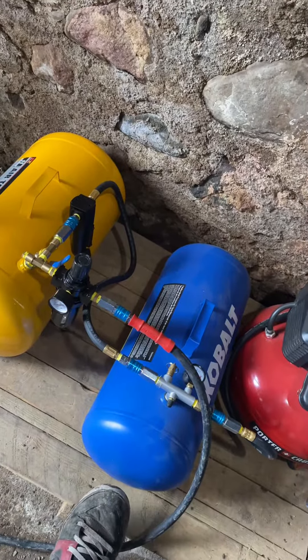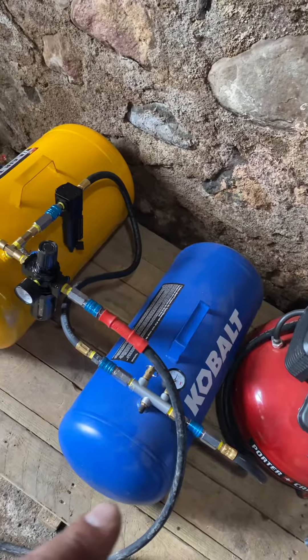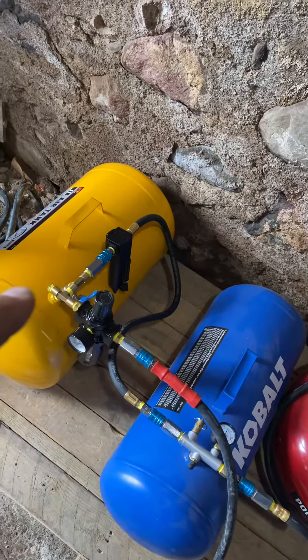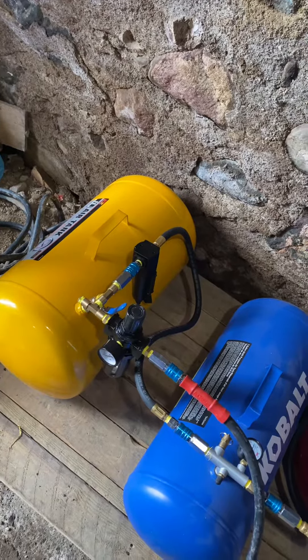It goes to a seven gallon wet tank where moisture is wicked out of it, and that tank can be drained. Then it goes out to the blue one, and then it goes to the yellow one before it hits a filter and then goes to the yellow tank.